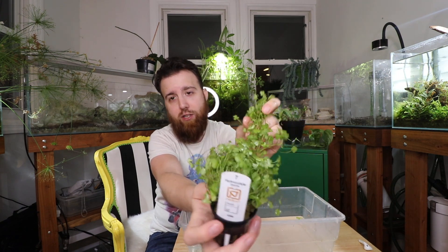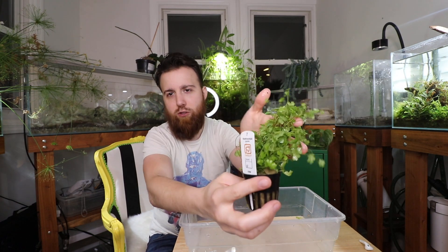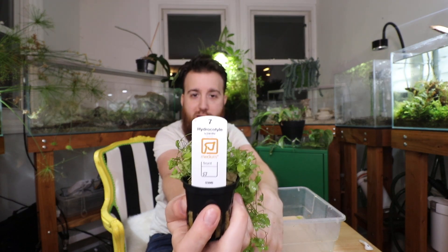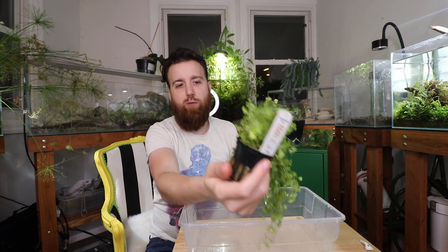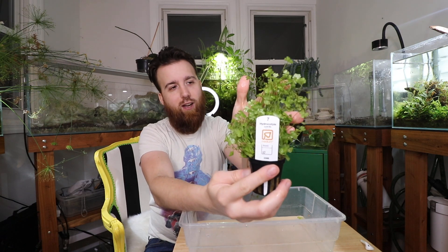Overall, Hydrocotyle tripartita Japan is a very cool plant. I think anybody with a nano aquarium should definitely look into this one. This is the last one we have available right now, but we'll have more soon. Keep in mind this is the Tropica one — if you look on the website and it doesn't say Tropica, it may not look as full. Tropica pot plants are really full; I'd say the normal batch we get is about half this size. So this is a really good pot right here.